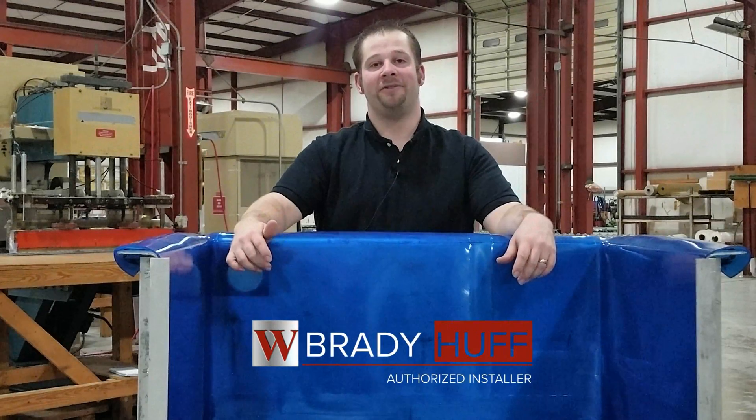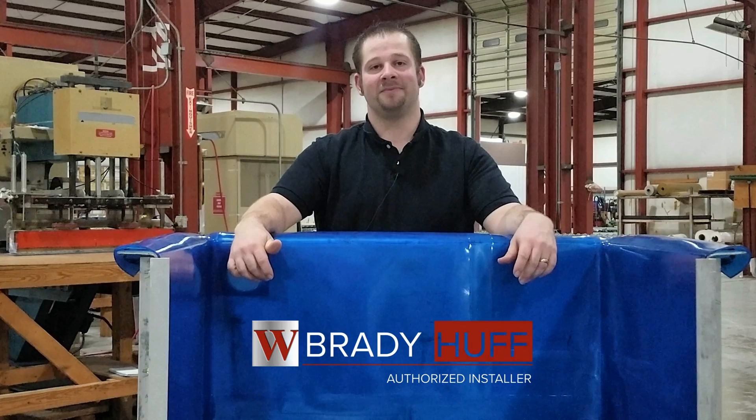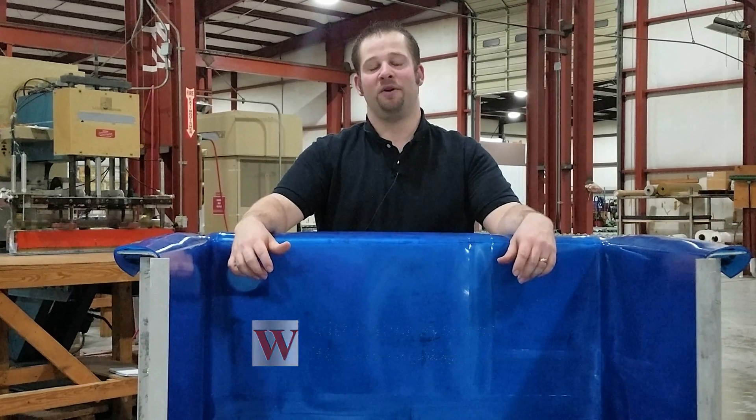Hi, I'm Brady Huff, Authorized Installer for WIT Lining Systems. In this video, I'm going to show you how to install a bulkhead fitting in our WIT drop-in liner.